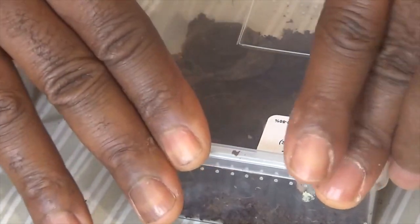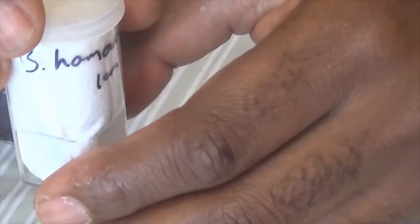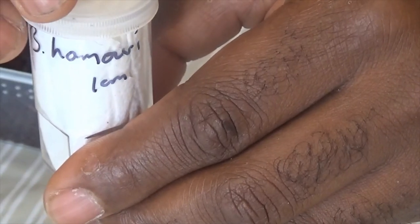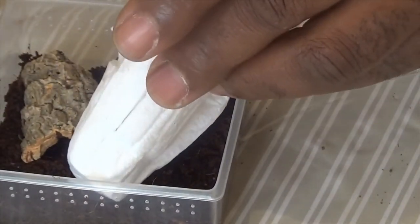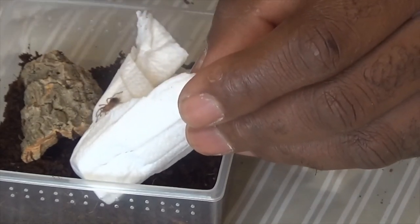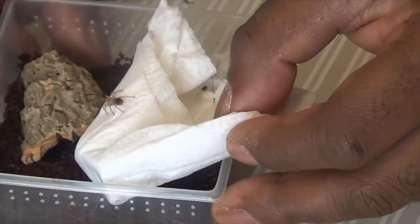Two down, two to go. We've got the Brachypelma hamorii next — the Mexican red knee. I've got one already; as I said earlier, she's quite big but turns out to be a male. Her name is Tanya — don't ask me why. I hope this one will be a female. They can be quite feisty, but Tanya lets me handle her.